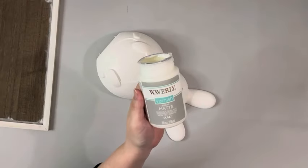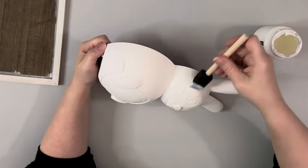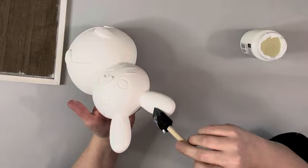Once that's completely dry I take a matte varnish by Waverly and I apply that to the bunny. This will help prevent the paint from chipping. You could also use Mod Podge — that'll work just as well.